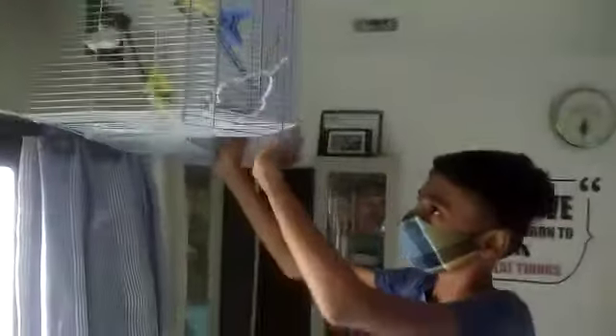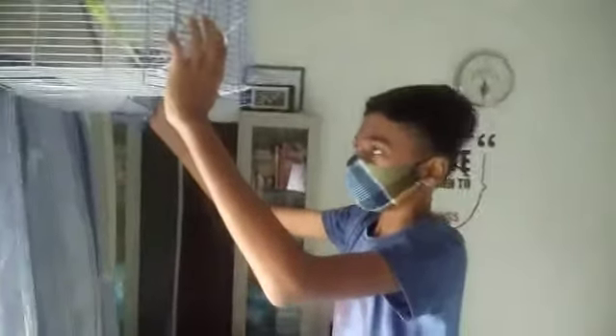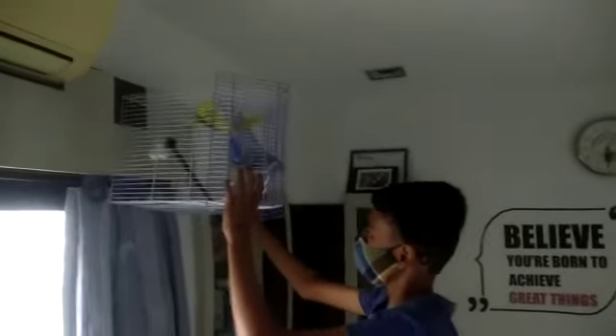Aditya is slowly lowering the cage and is going to place it vertically — I don't think that would be a problem. Yes, yes — I think now they are safely inside the cage. I'll show you with a zoom in, and yes, they are in the cage. Now he's placing them safely.